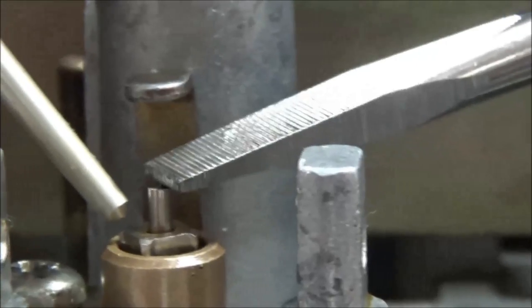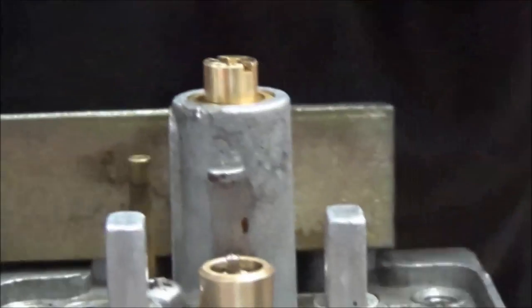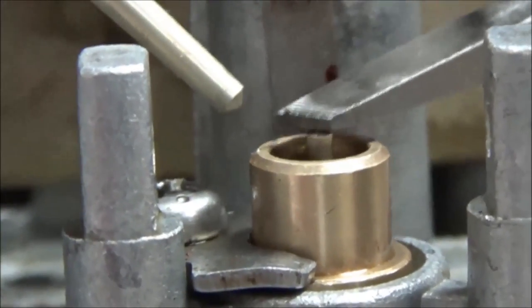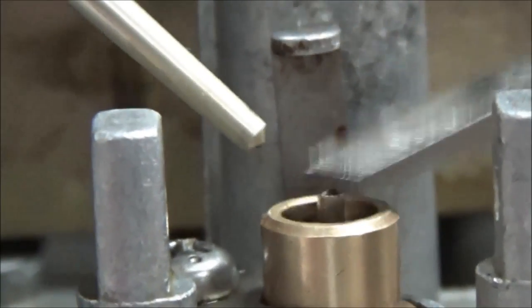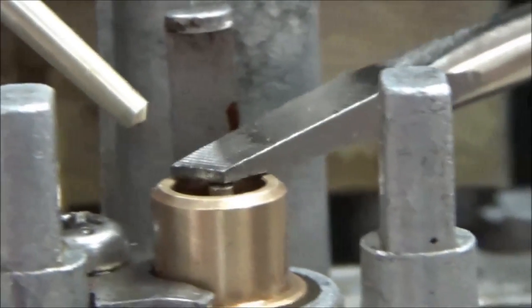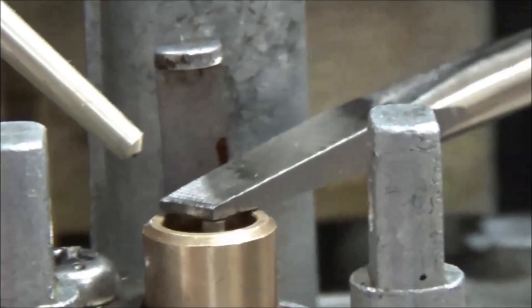And then what a lot of people do is they just grab as many of them as they can. Now here's the next size. And look at — when it depresses, the float would actually physically hit the valve seat, and you'd have all kinds of problems where the fuel wouldn't actually shut off.